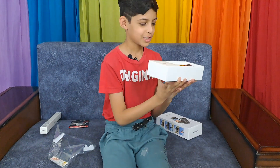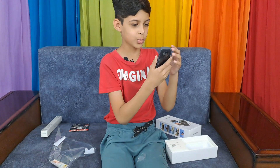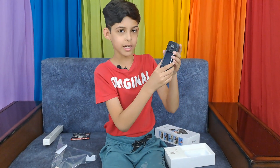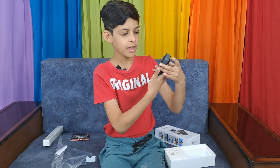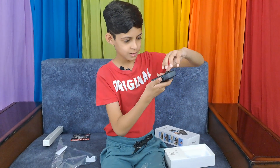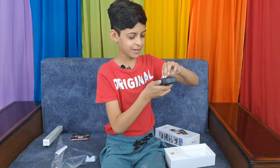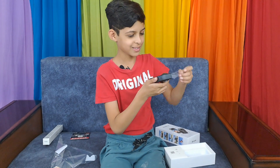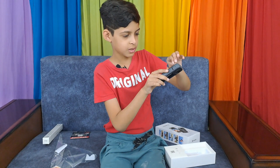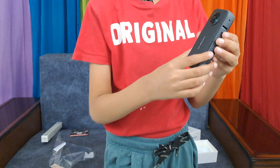Okay, so here is the camera. It's a bit heavier than I thought. It is very nice. It is the X3. Now let's do the satisfying feel — I would be lying if I said it did not feel satisfying. And on the other side there is a camera lens too.